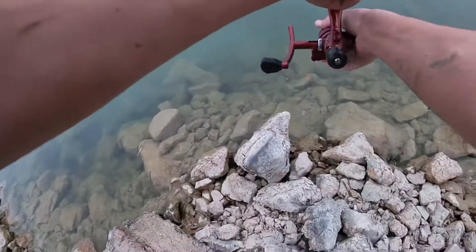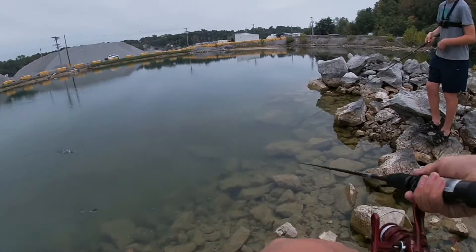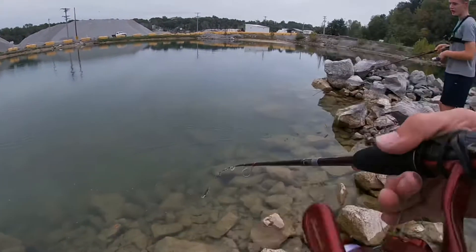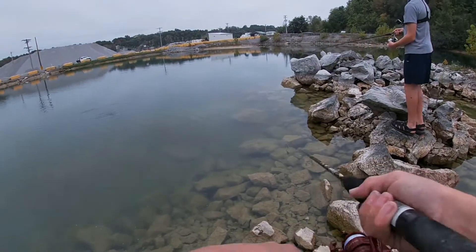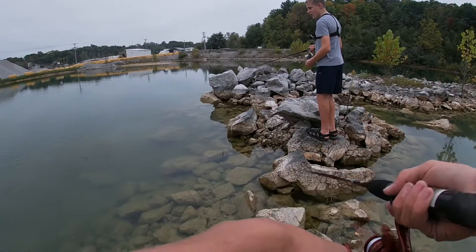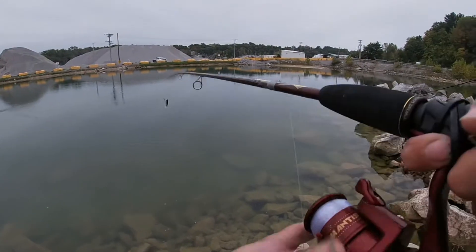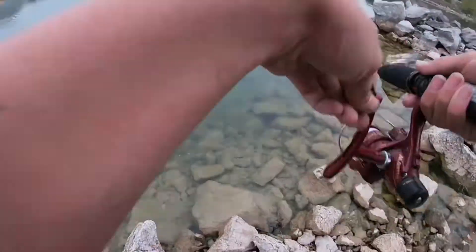I'm casting right on top of his head. He's gonna kind of scoop — no, he just doesn't like it when it's too far shallow. He's looking at it, he's gonna get it — oh he's right there! I don't know how much he weighs but he looks pretty heavy, really thick, and really long.